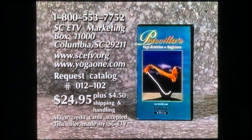To purchase a copy of Priscilla's Yoga Stretches for Beginners, program number 012-102, please call 1-800-553-7752, or write to the address on your screen.